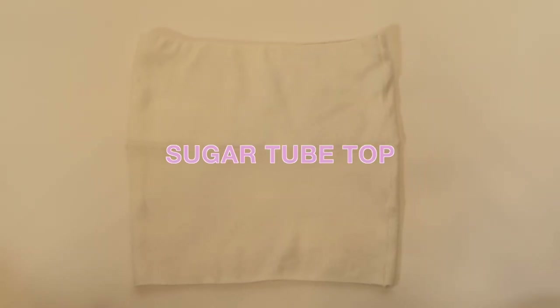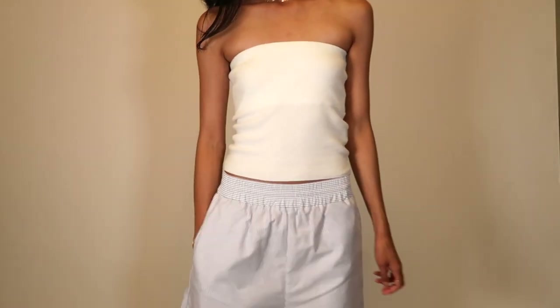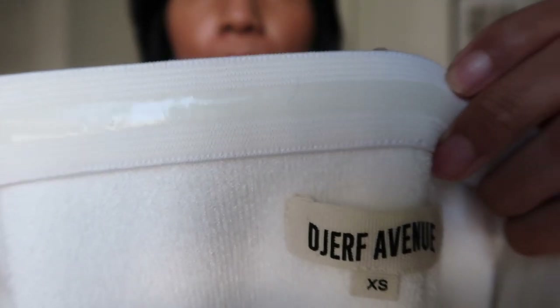Next is the Sugar tube top — a nice addition for summer. It has a short relaxed fit that you can wear as-is or fold at the bottom to create a bandeau look. The material is really soft. I tend to steer away from tube tops, but what's great about this one is it has an elastic edge with silicone that holds it up and keeps it in place. It's super comfortable and versatile — wear it by itself or layer it under any button-up.